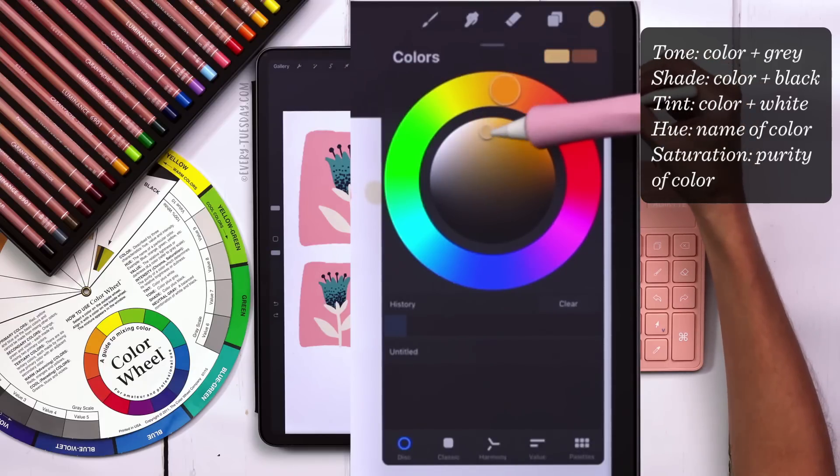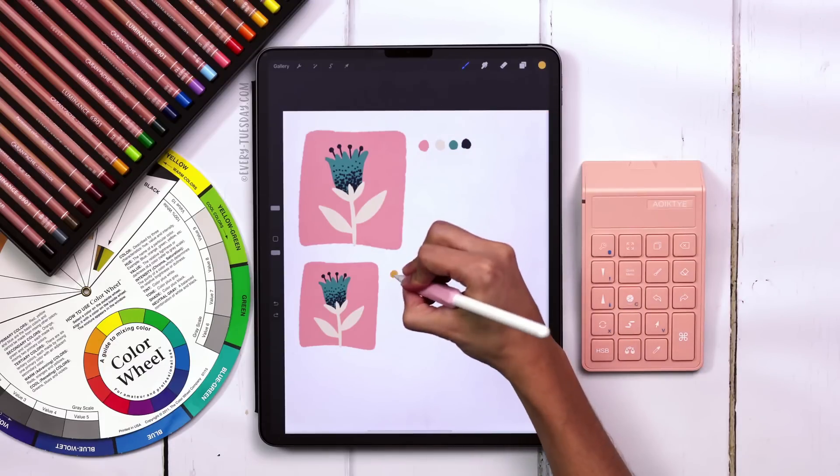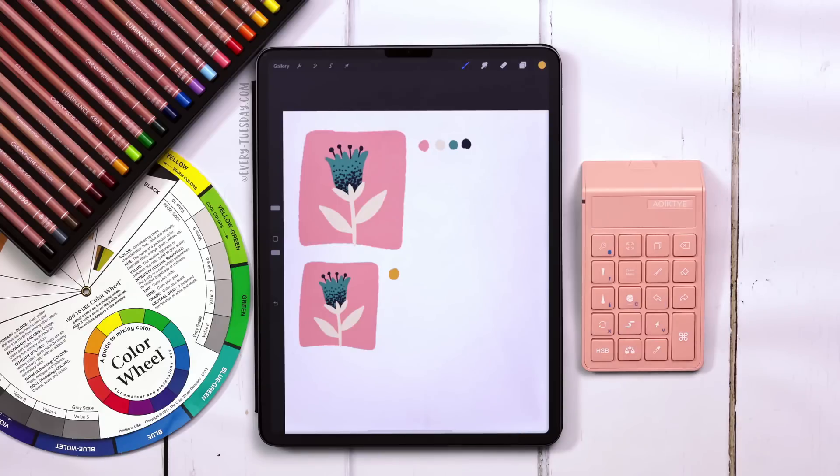This is around that creamsicle color that I like. I want it to be a bit different, so I'm going to draw myself a dot right here and that's my starting point.